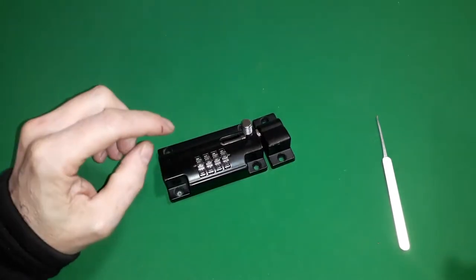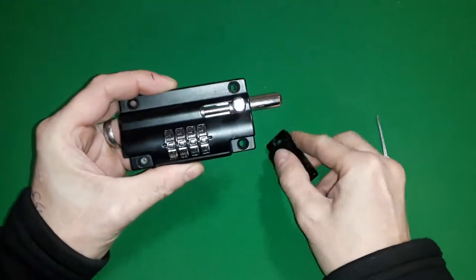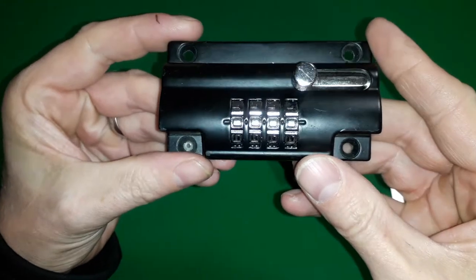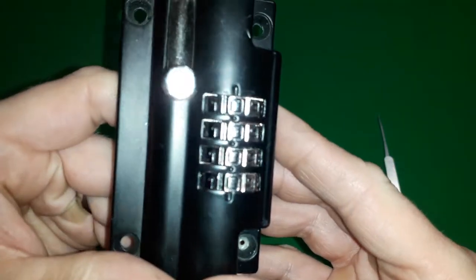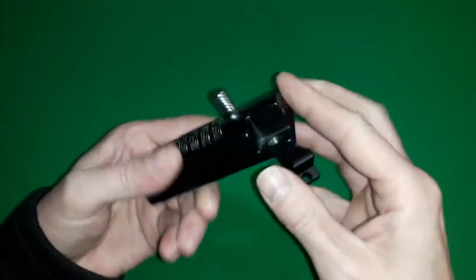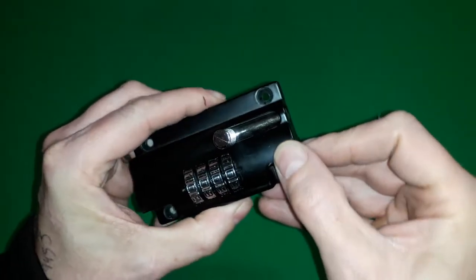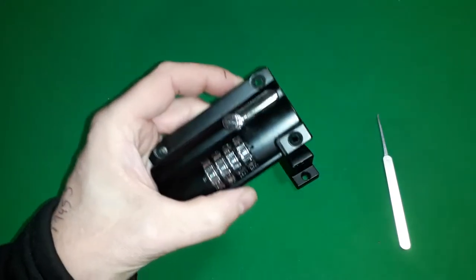Hello again. Here I have a combination lock — it's a bolt type combination lock, and you can see at the moment this lock is set on all zeros. The way to set this is in the unlock position: you have to insert something into the pin, push it in, and then change the combination to whichever number suits you best.